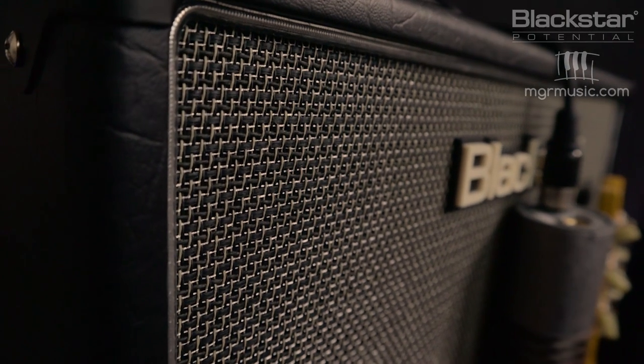Hello everyone and welcome to Blackstar Potential. My name is Lee Fuge and I'm here with MGRmusic.com. Today we're going to be taking a look at the tone of Jared James Nichols using the Blackstar HT20 Mark II.